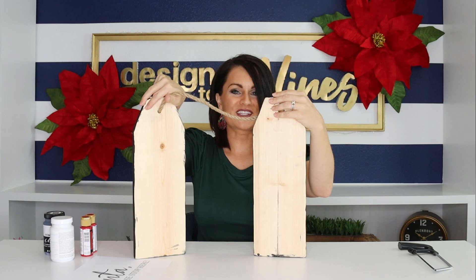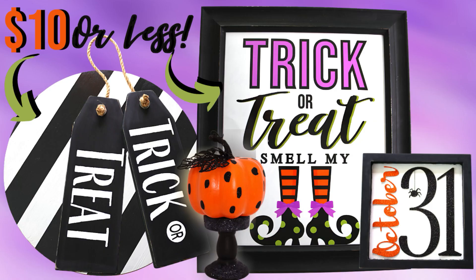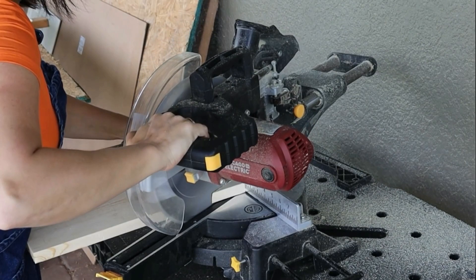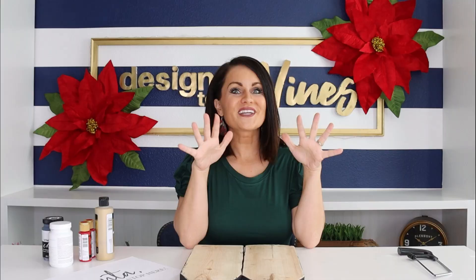For my last Way Cool Dirt Cheap, I did a Halloween theme where I made these really cute trick-or-treat wood tags. Now we've got the back that we can do something with — I like to do dual duty if I can get two holidays out of one. If you missed that tutorial, I'll link it below. Essentially I cut them down on my miter saw — you could definitely do this by hand with a miter box, so you don't have to have power tools.